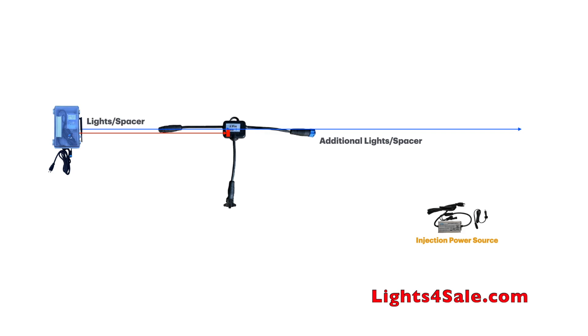To get power into the second line, we use a basic T. Power flows up through the bottom of the basic T, and then flows both through the left and right arms of the basic T. Power flows forward and backwards to power up to 250 lights with a 5 amp power supply.